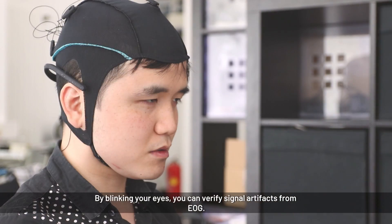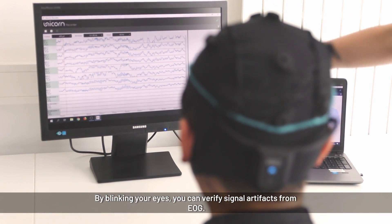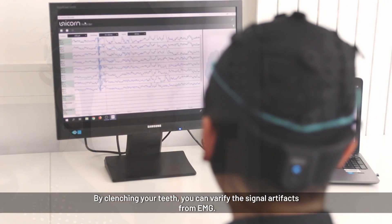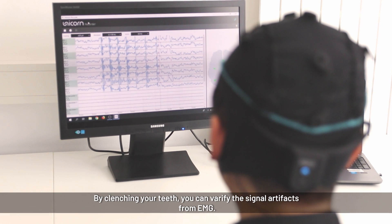Ask the subject to blink a few times — you will see the blinks in the first channel. Now ask them to clench their teeth, and you will see the EMG artifacts of teeth clenching appearing in the EEG.